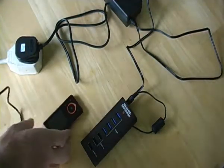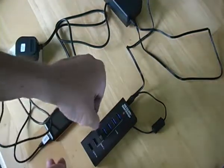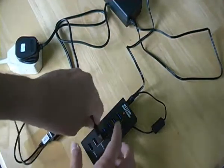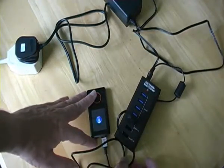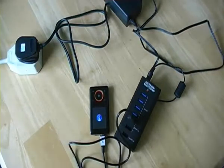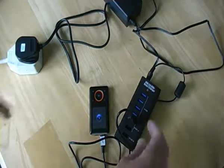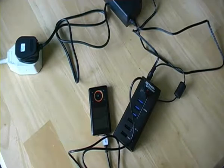Here's one MP3 player plugged into the 1A port. As you can see, it's beginning to charge. It can also be charged from any of the USB ports — that's just mains charging.